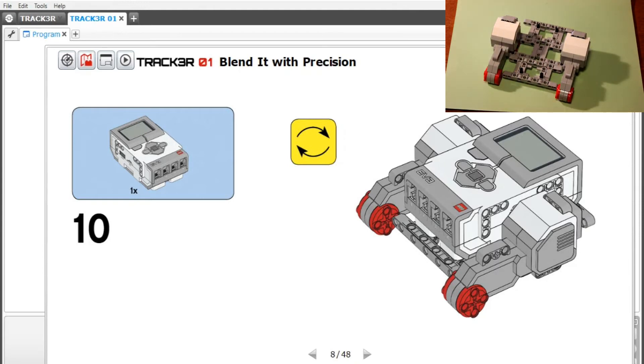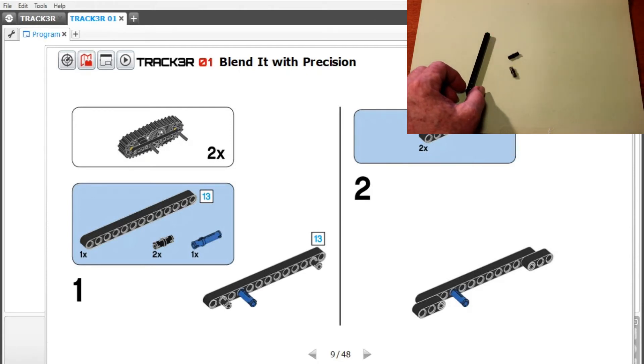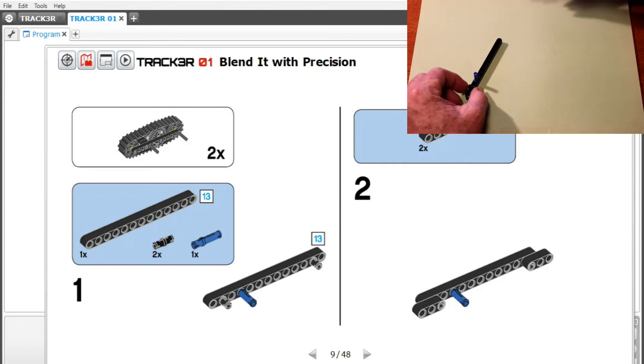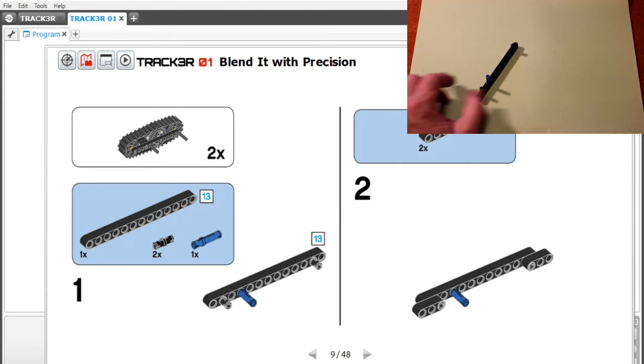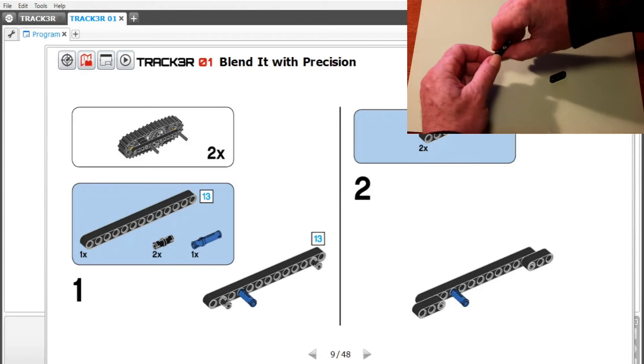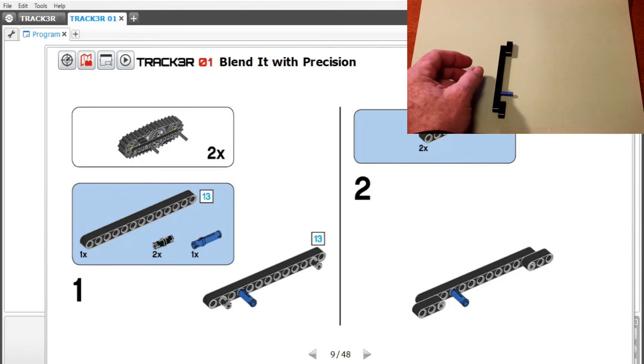It's not really step 11 — it's step one of the next build. We're going to build the tread now. Take one length of 13, two little black things, and one double blue. One of the black ones goes in the second hole, the double blue goes in the fourth hole, and one of the black ones goes in the second last hole. Then take three connectors and connect them on the piece like that, and connect another like that. That was step two.